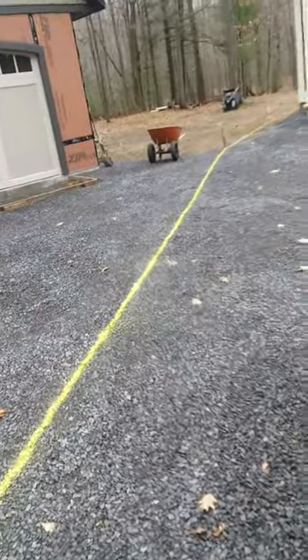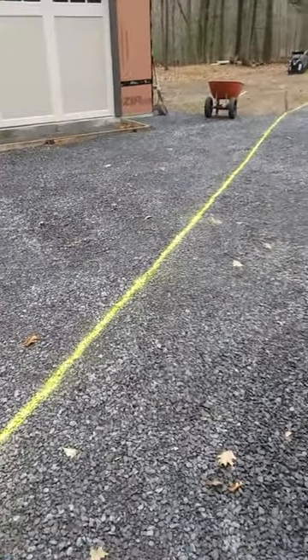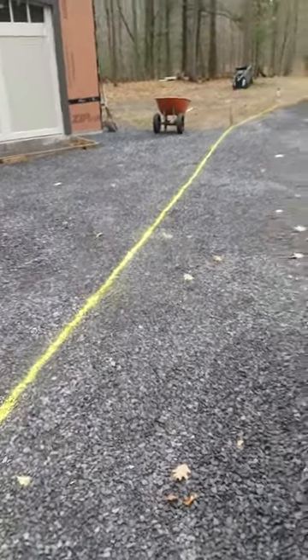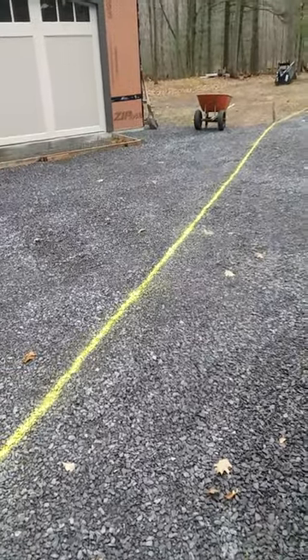Temperature's around 45. It ain't gonna get no better, it's just gonna get worse. I just hope they get this laid this year so I can cover it back in, because I don't want an open trench here all winter long. I have to bring the snow blower out across that — I could do it with a board or something, but I'd rather just get it all done.